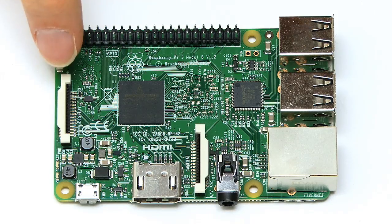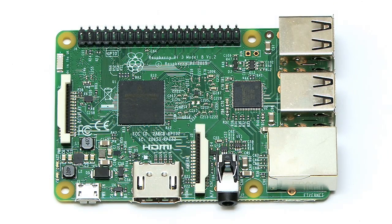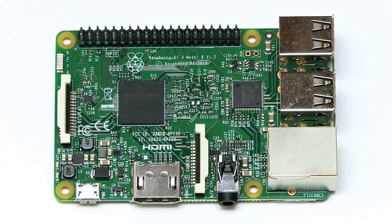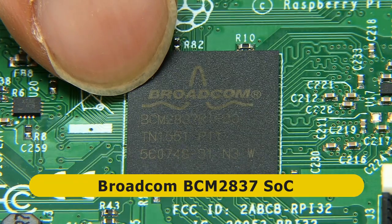Moving around, there is still a display connector here and 40 GPIO pins on this edge for connecting all kinds of exciting external things — for robotics, internet of things, and things like that. We've also got a processor, more technically a system on a chip, which is our BCM2837.